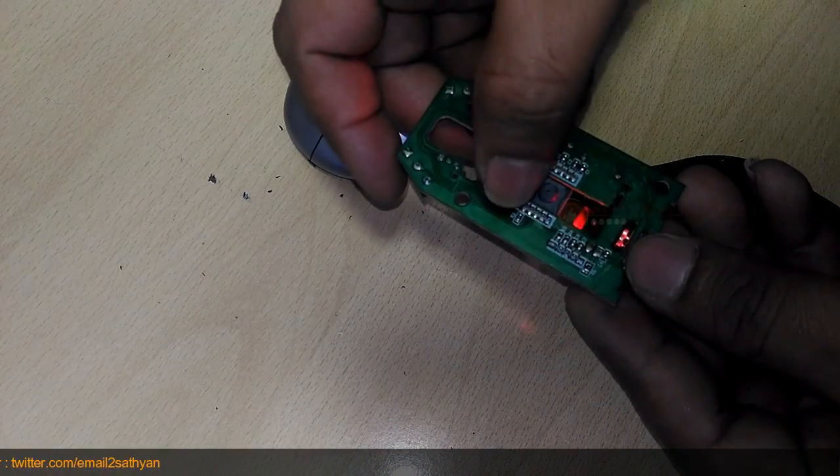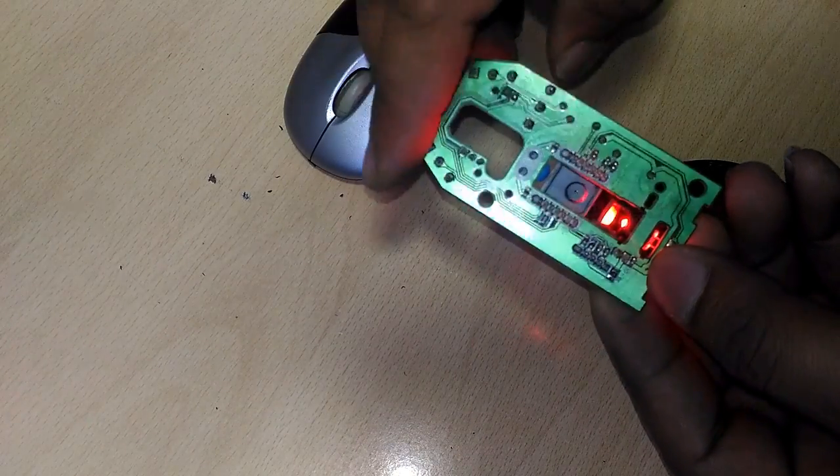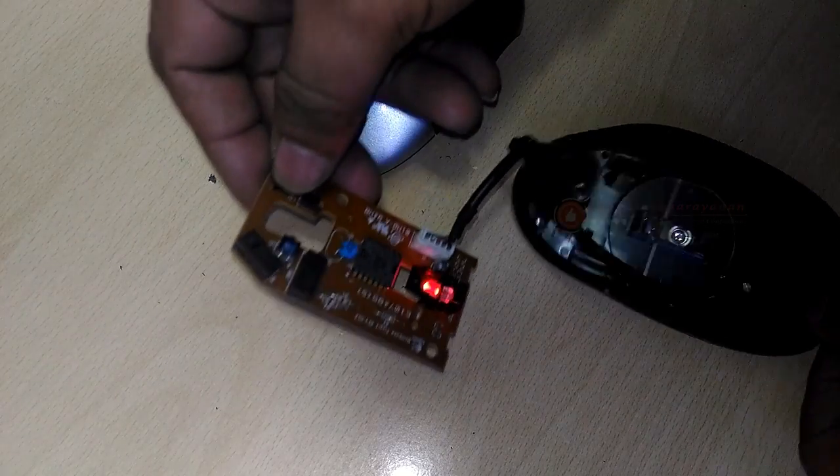An LED at the back generates red light and shines it horizontally from the back of the mouse toward the front. A plastic light guide channels the light from the LED at an angle down onto the desk.